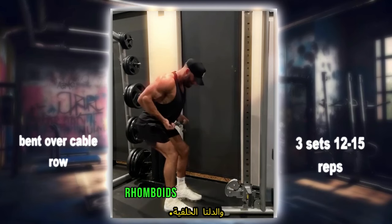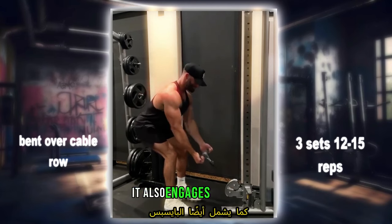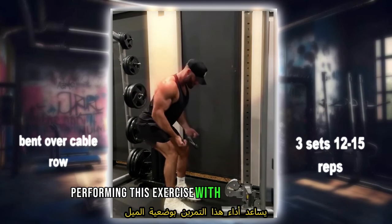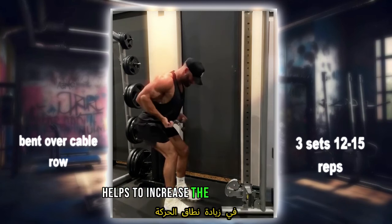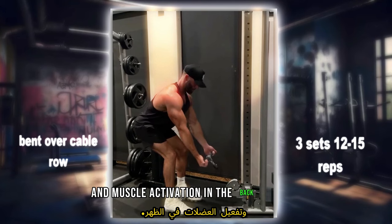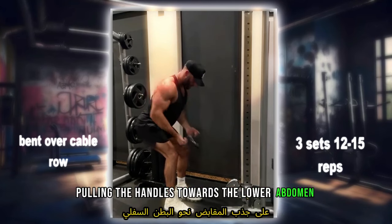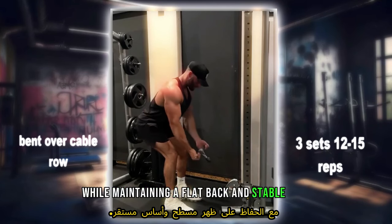It also engages the biceps, forearms, and core muscles for stability. Performing this exercise with a bent over position helps to increase the range of motion and muscle activation in the back muscles. Aim for three sets of 12 to 15 reps, focusing on pulling the handles towards the lower abdomen while maintaining a flat back and stable core.